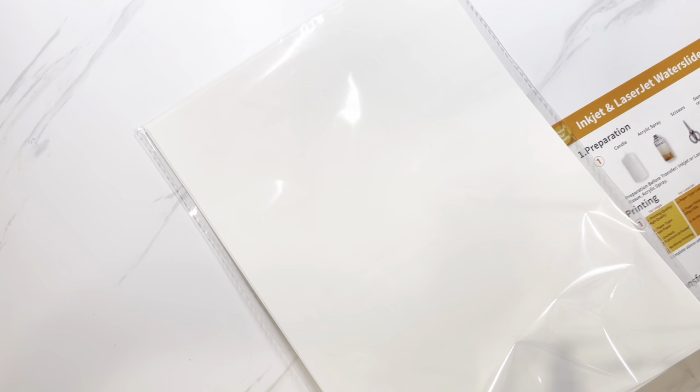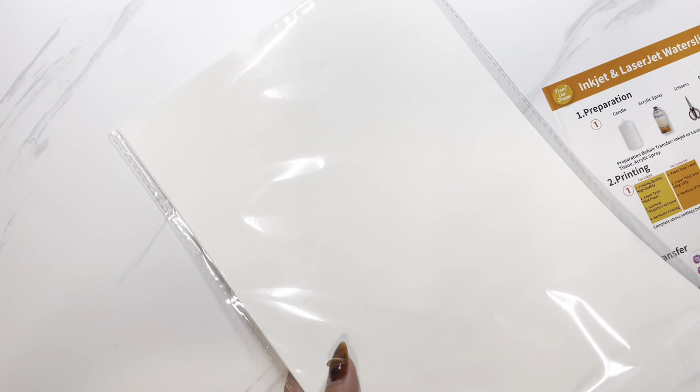This is what the paper looks like. It's kind of like photo paper — a little bit stiffer and has a glossy finish.